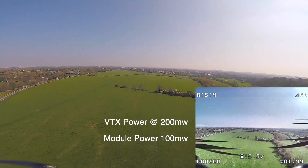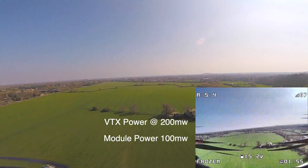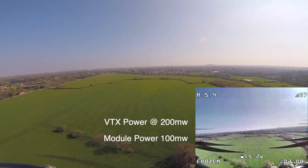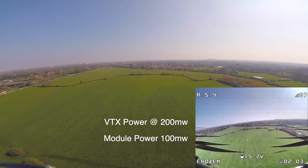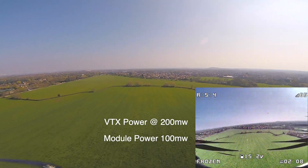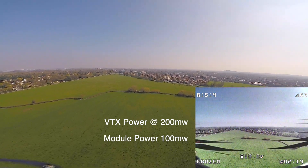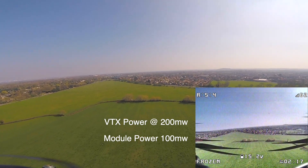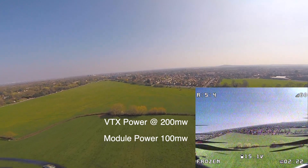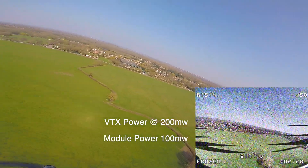I'm thinking: is the RSSI just going to drop to zero and I'm going to fall out of the sky and walk a kilometer to get my quad? It's sitting at 67%. My telemetry isn't 100% accurate — FrSky released an update supposed to correct this — but I'm watching the OSD indicator. I'm getting nervous about turning because when I turn the RSSI will drop. I decided that's far enough, turned, and 39% was the lowest I saw.